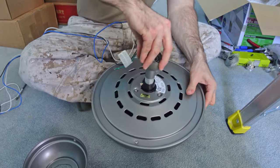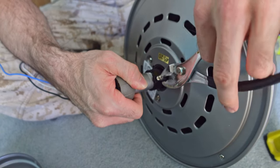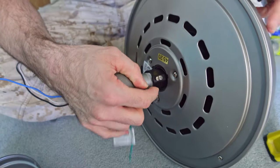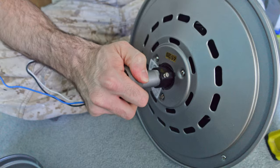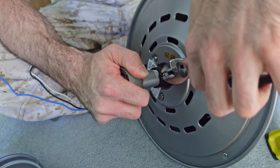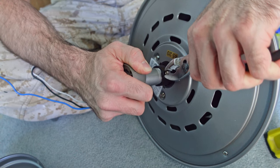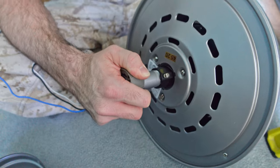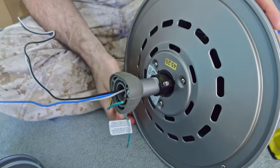I'm going to screw this into place. Now that it's threaded in, I'm going to lock it in place by twisting this down — I'll go until it's finger tight and then take it at least one more full turn. That's about good — it's secure.